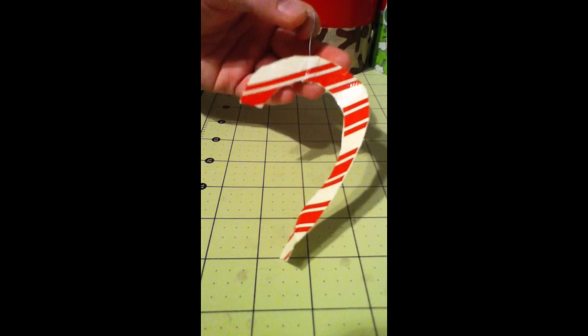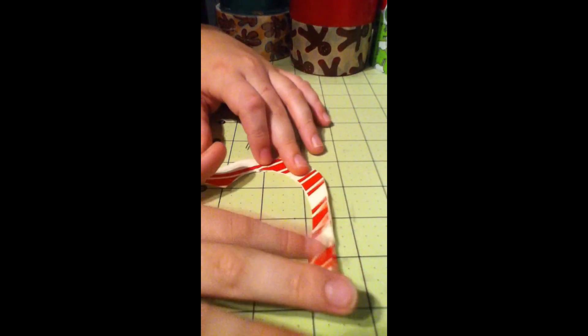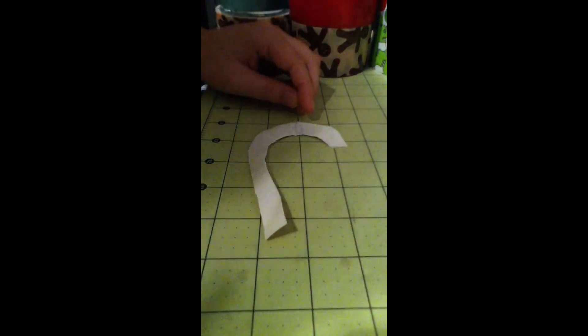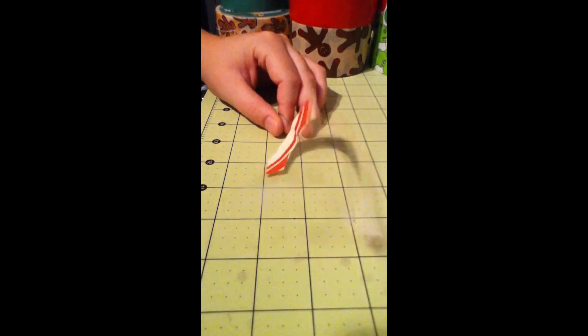So now this is your ornament and you can go hang it on your Christmas tree. Those hangers should be something your family has just sitting around. So there's the candy cane one — this is not going to be the best one but it's just a cool little one I decided to do. Anyway, thank you guys for watching, please rate and subscribe, and I hope you have a fun time making these ornaments for your Christmas tree!